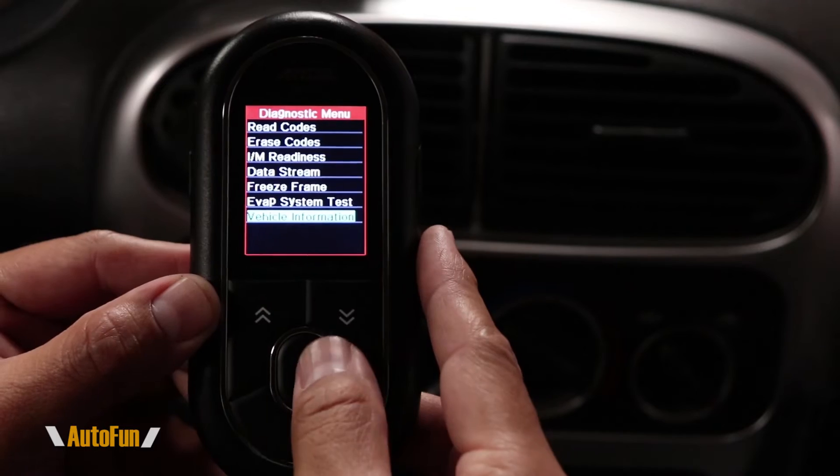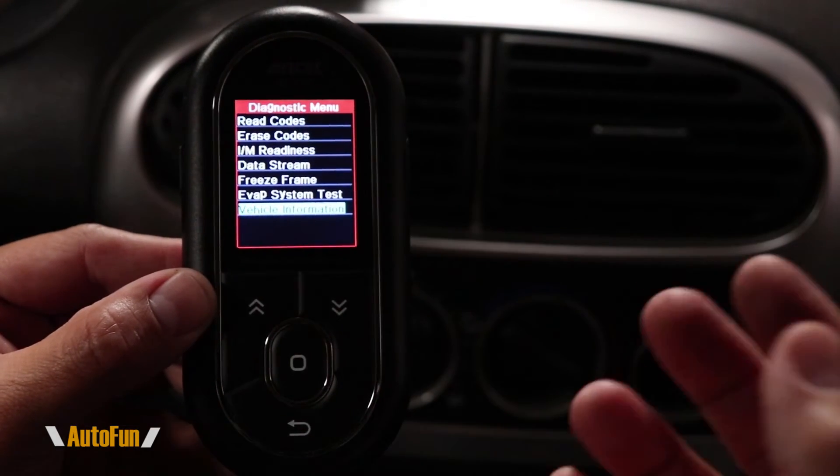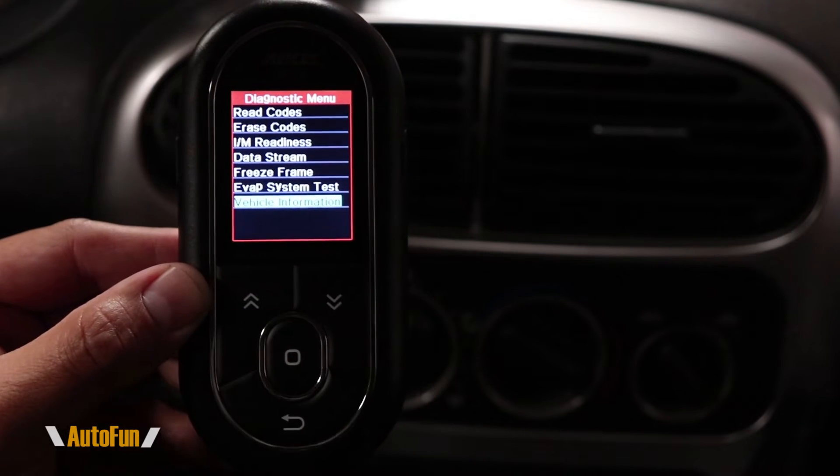The EVAP system test is helpful for those testing their evaporative system, but I'll warn you: don't start this test unless you know how to stop it. Some cars are sensitive — once you start, you have to wait for it to complete before resuming normal operation. The next option is vehicle information, which can pull the VIN, calibration ID, and verification number. Smog check technicians use these to see if your computer has been tampered with, and you can use it when buying a car to confirm the original programming is intact.